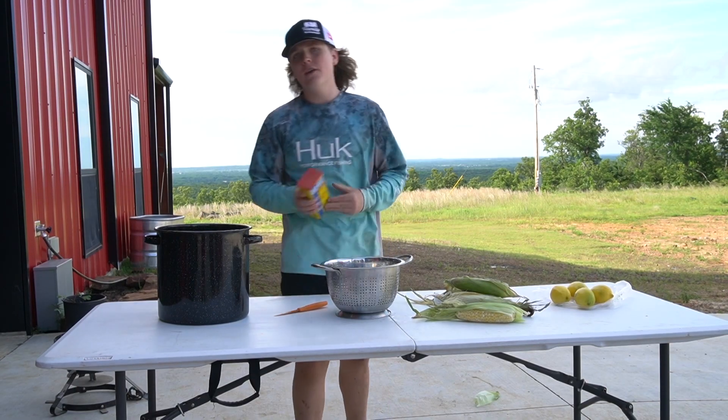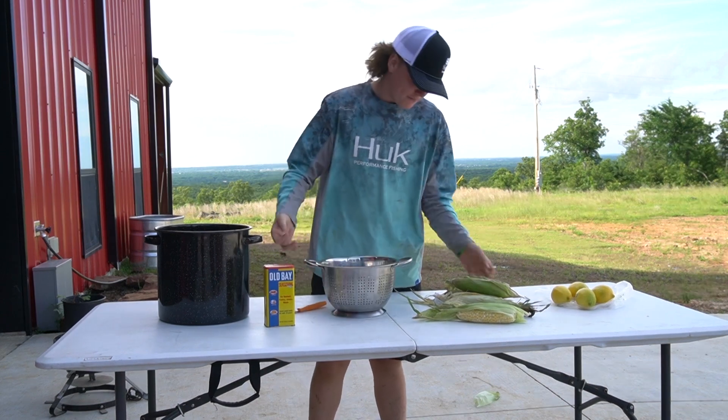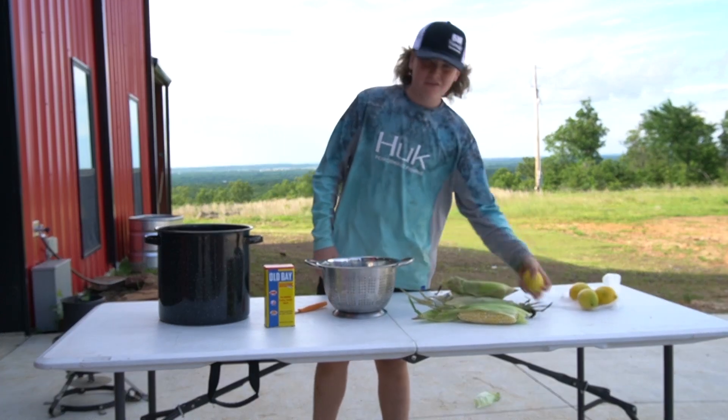Alright guys, we got our Old Bay — you know you can't go anywhere without Old Bay. You got your potatoes, you got your corn, and you also got your lemon.